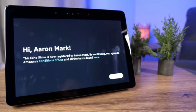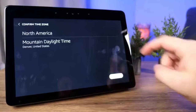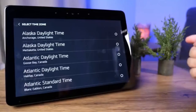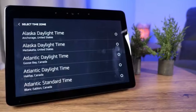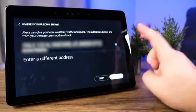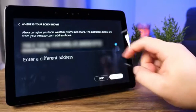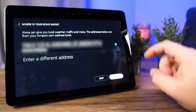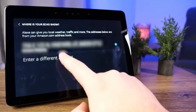It says 'Hi Aaron, the Echo Show is now registered to Aaron' — by continuing you agree to Amazon's conditions of use. Click continue and it's going to confirm your time zone. If correct, click continue; if not, tap to scroll through the list. If you don't have your address in there, you can add it to tailor the experience for weather, traffic, and that kind of stuff.